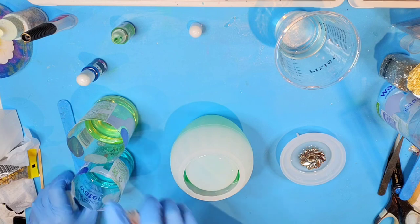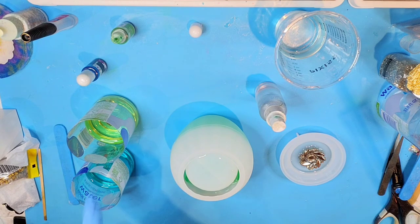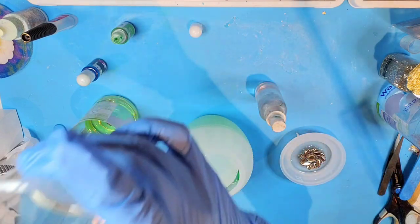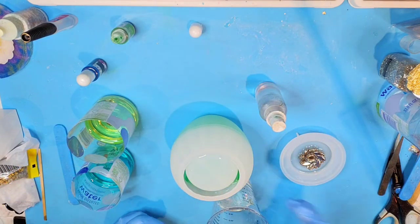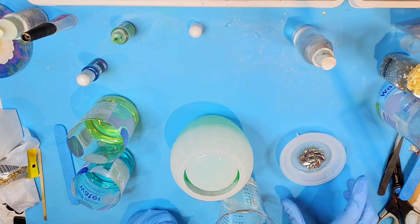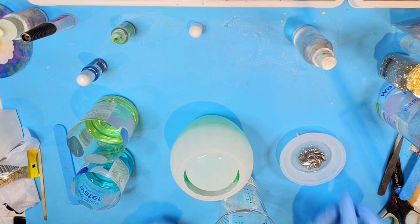It's almost time to pour — the bubbles are pretty much out of this blue one here. We still have some in the green, but this one is pretty clear. I'm going to go ahead and pour a bit more. I would like to be able to cover this brooch in the clear.